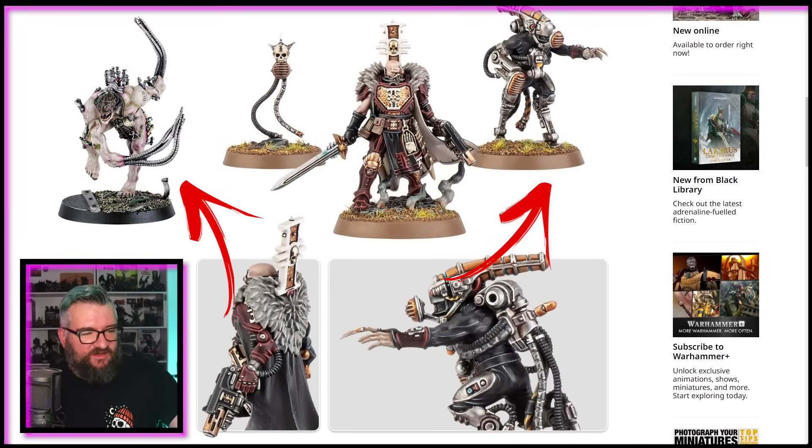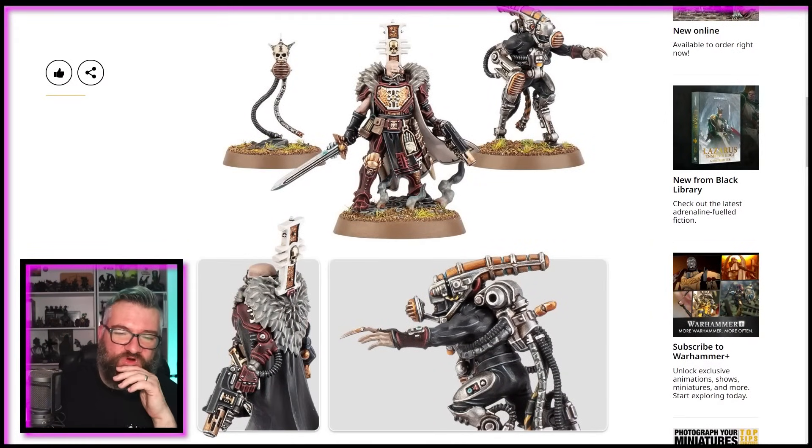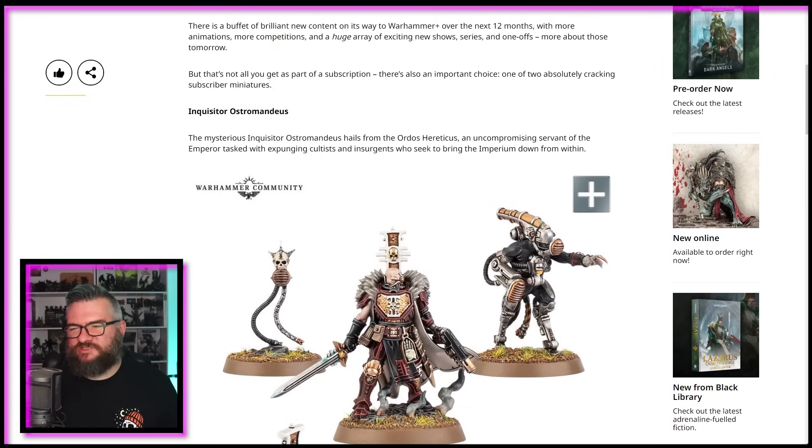This looks really good. Damien 1427 — yes, thank you James. I don't think it's actually that similar, but there's something about the overall styling that just kind of brought that to mind. This is honestly really good, I like this a lot. Please don't just keep this behind a paywall — everything's behind a paywall, models are behind paywalls, you have to buy them to get them, I realise that. But the extra step of Warhammer Plus and waiting for a year. The mysterious Inquisitor, Ostromandius — actually, that wasn't too bad.